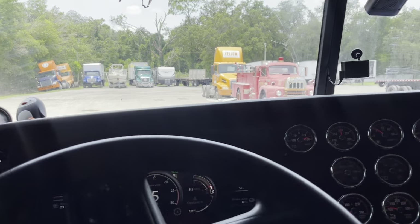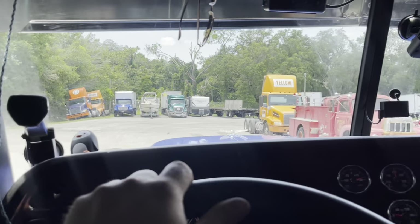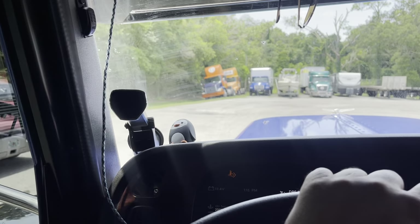Big old pothole right there. Just like that, the trailer's dropped off — they're gonna be checking it out later today or tomorrow morning.